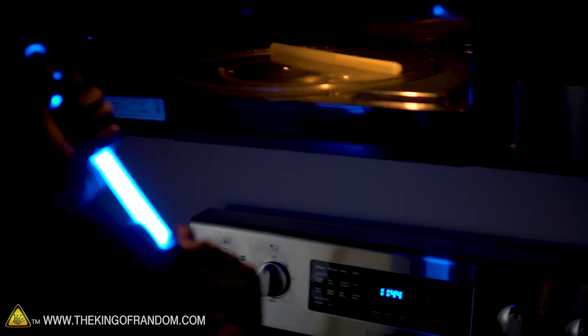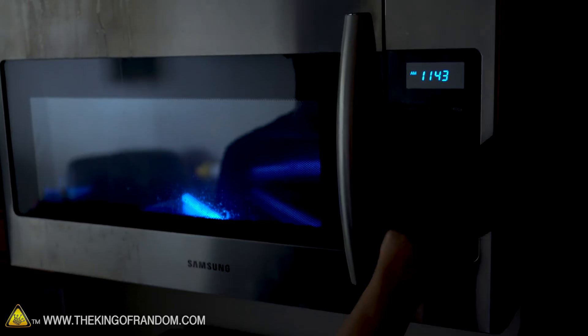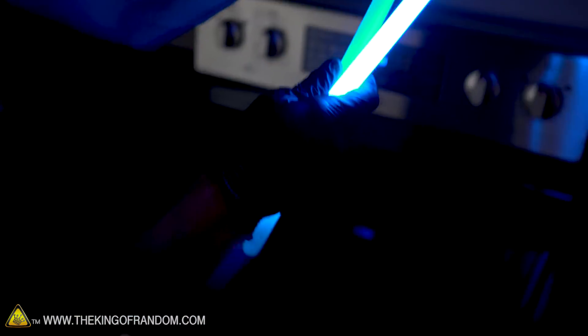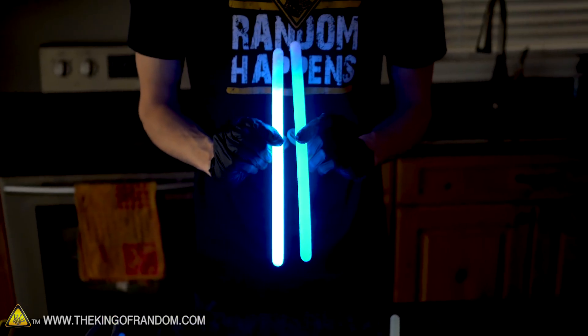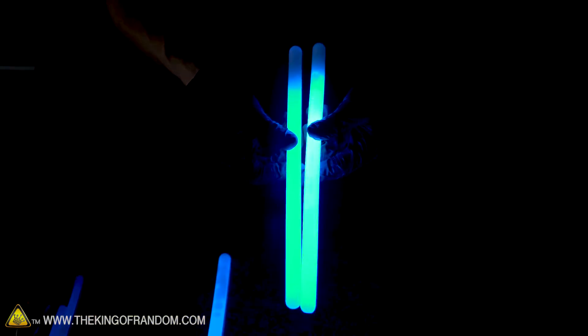Oh yeah, that's definitely getting brighter — that was about 10 seconds. It's not very warm though, and I think it's supposed to be the heat that activates it, so I'm going to put it in for a little bit longer. Hopefully it doesn't explode in the microwave. That's noticeably warm now, and we can already see the difference between the microwaved one and the not-microwaved one — it definitely is brighter. Now let's crack the microwaved one that hasn't been cracked yet. It activated much faster — might even be a little bit brighter. We can see that the warm ones are definitely brighter than the cool one, and the one I microwaved first and then cracked seems brighter than the one I cracked and then microwaved.